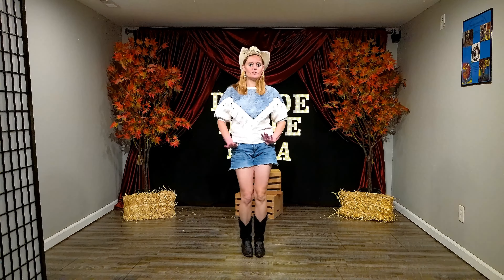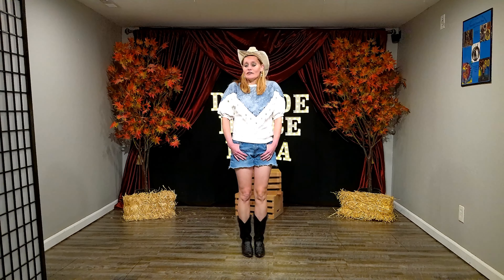Pretty simple, cute little fun line dance. I hope you have fun with it. Practice, practice, practice. See you next time. Thanks. Bye.